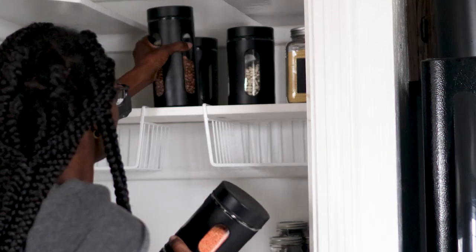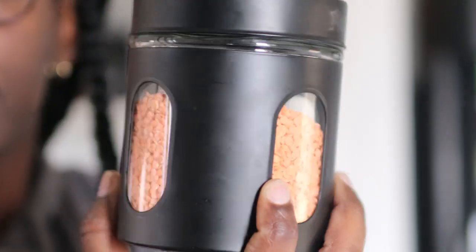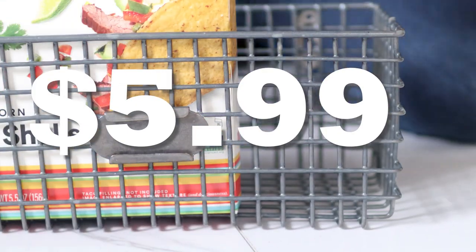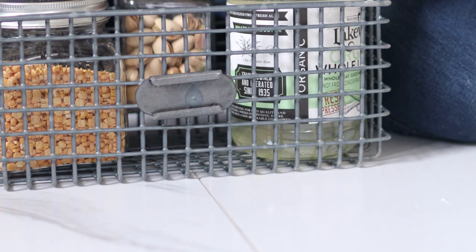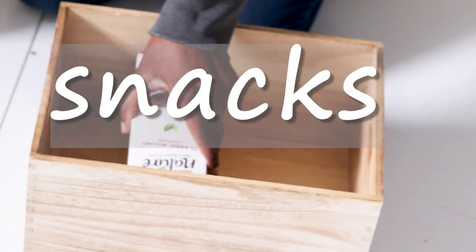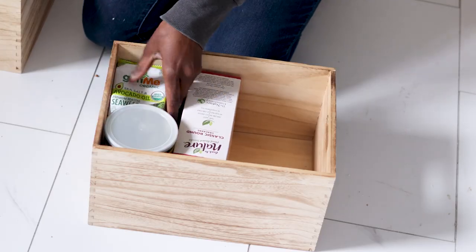I found these black glass jars about a year ago at Burlington — I actually really like them, they hold up pretty well, and I store my beans in them. I use these bins to store cooking items and I like that I can see what's inside so I'm not digging through the pantry. Because snacks can get a bit messy, I thought the wooden crate would work well, and it'll be at eye level so I know what's inside.